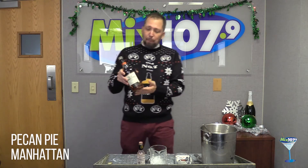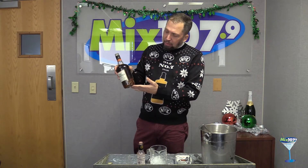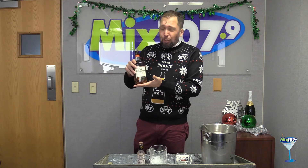It wouldn't be pecan pie without pecans. I've gone ahead and taken Old Forrester 100 proof — I like to use this when I make my cocktails at 100 proof, you can actually taste the infusions behind it. I've added some vanilla extract and some toasted pecans to it. I let it age for about two days. The longer you let it sit, the more it's going to infuse. I wouldn't go over about four or five days — after that it just starts to break down.